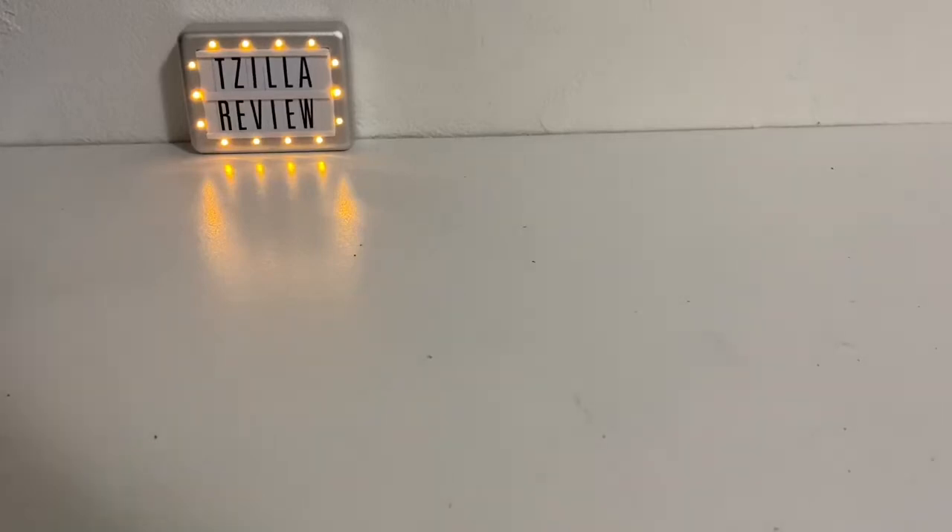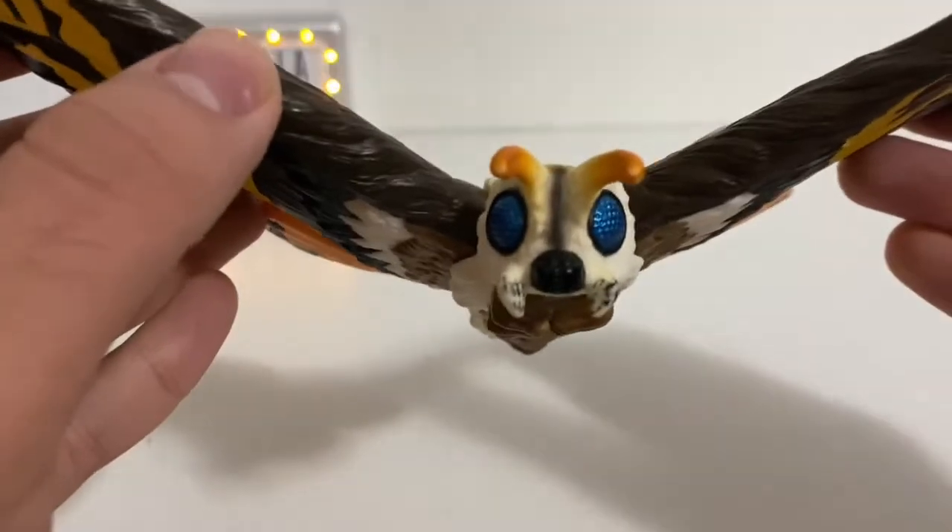Hey everyone, TZilly here. Welcome back to my channel. How are y'all doing? I am back again with another toy review. Today's review will be on the Bandai 6-inch Tokyo SOS Mothra.